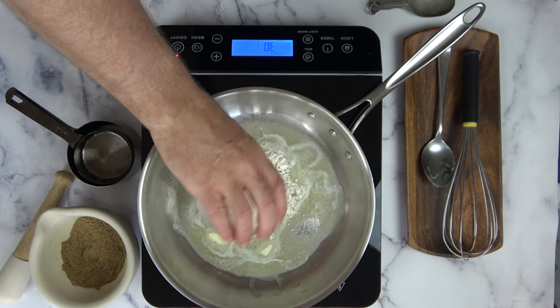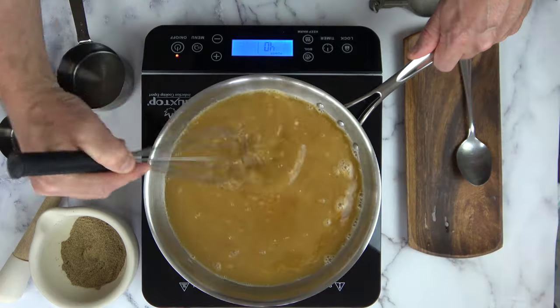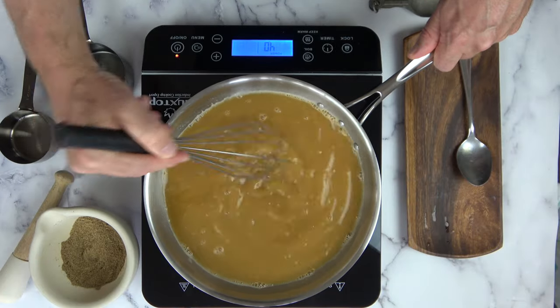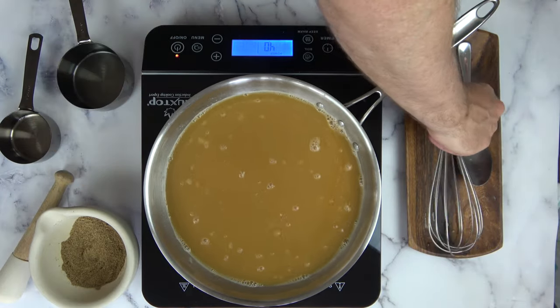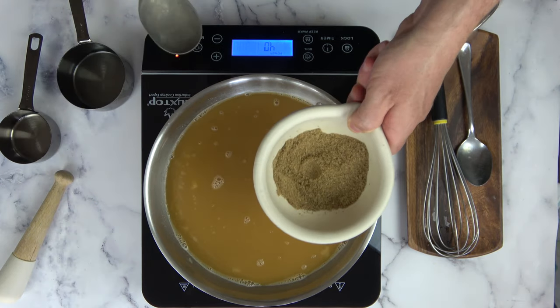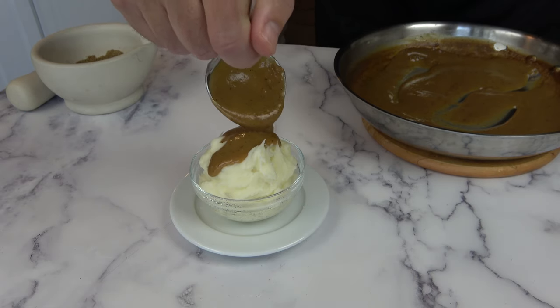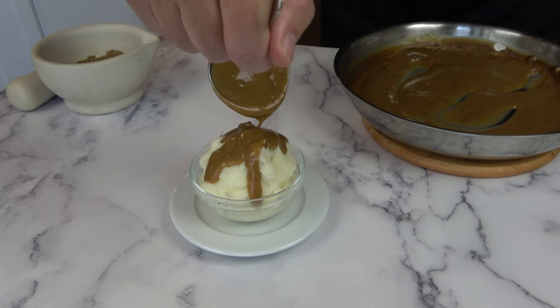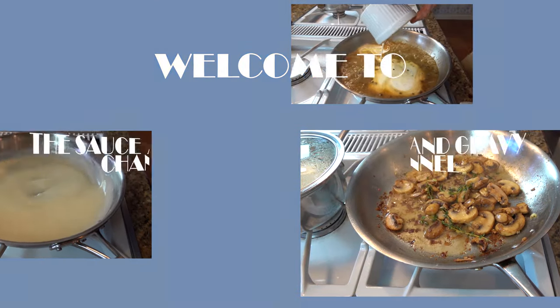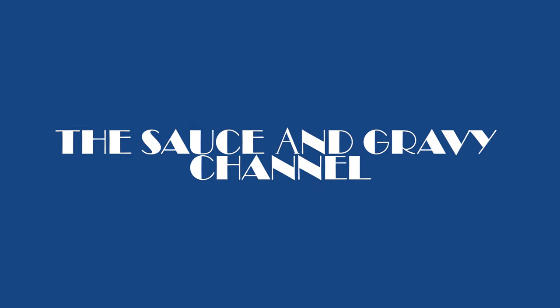In today's recipe I will show you how to make homemade KFC gravy. Many people believe that they know how to make the Colonel's top secret brown sauce. Most recipes I've come across make a simple brown sauce and add just onion powder, just sage, or even just black pepper. These may be simple and delicious recipes, however they just don't taste like the KFC style gravy recipe. Hey everybody, it's Johnny Mack from the Sauce and Gravy channel, and today we're going to dive into a KFC style gravy recipe.